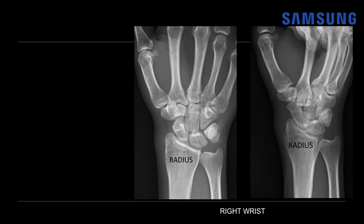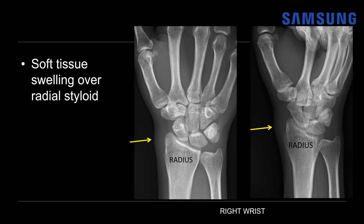Let's look at case one. This was a female patient in her 30s with pain and a palpable lump of the radial and slightly ventral aspect of her wrist, worsening with heavy use. Here we're looking at an X-ray of the right wrist — a frontal and an oblique view. There is some mild soft tissue swelling over the radial styloid, where the compartment one tendons extend. The APL inserts on the base of the first metacarpal, whereas the EPB continues to the base of the proximal phalanx of the thumb.